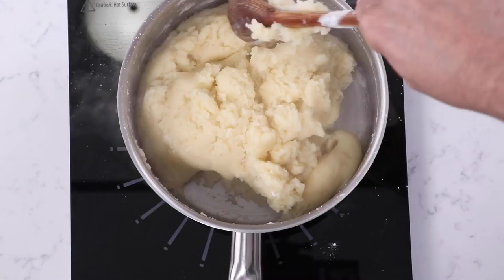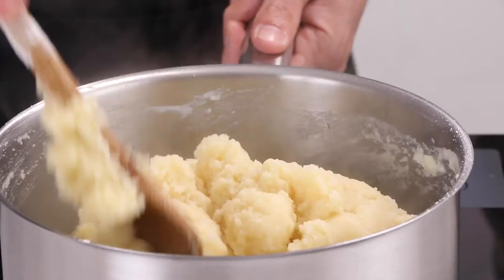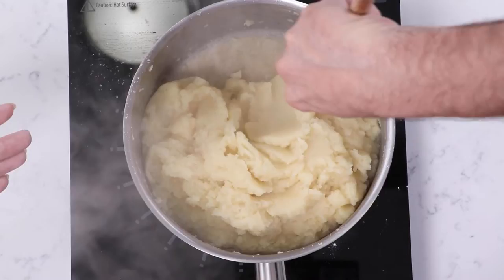Now that all the ingredients are combined, we turn the heat back on to medium to dry out the dough. Because this is a large batch, it's taking a little bit longer to dry than a regular cream puff recipe. With more quantity and volume, you're going to have to spend much more time drying the dough.